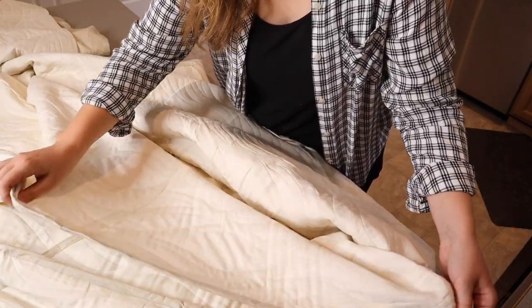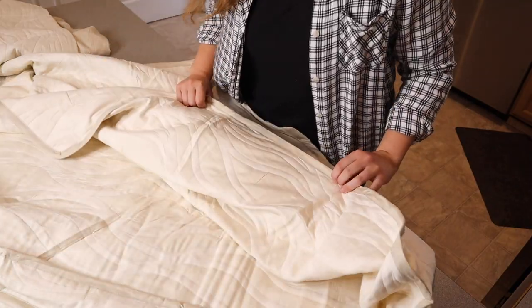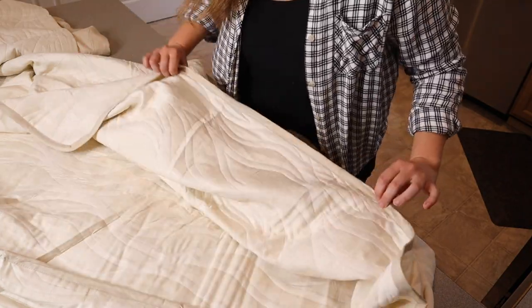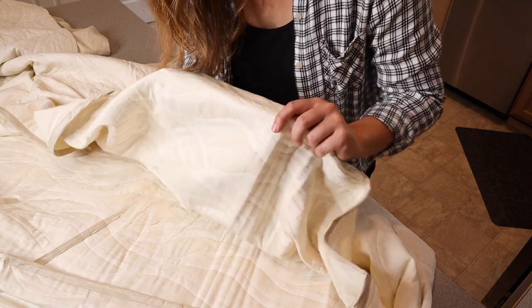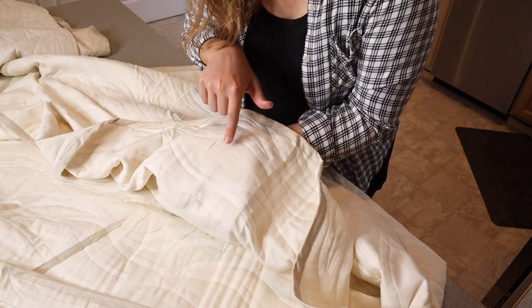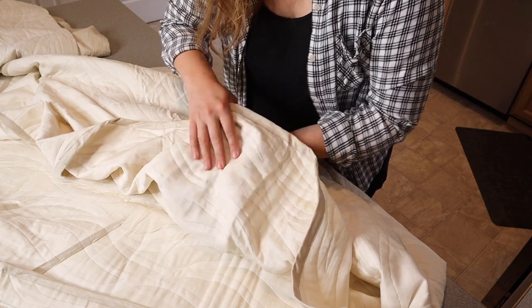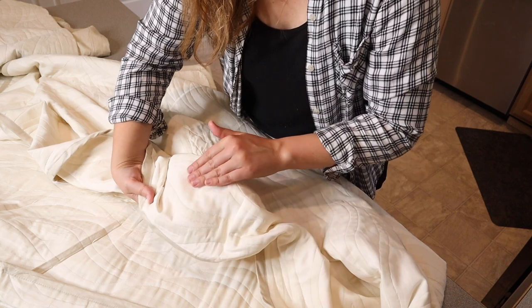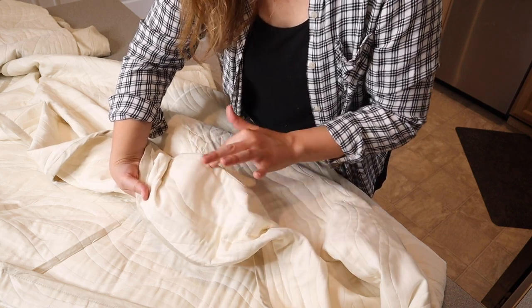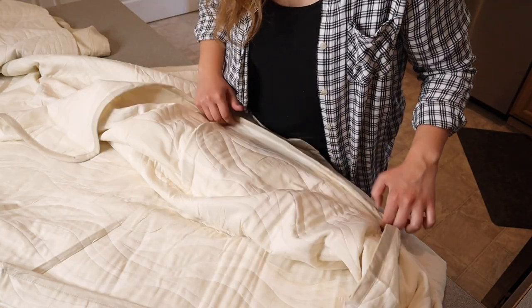Something I was drawn to about this quilt is that it's actually multi-sided, so you can use it on either side and it does look the same. You can see it's a little bit opposite — on one side the middle of the circle is more of a beige color and the outer part is white, and when you flip it around the middle of the circle is white and the outer part is more of that beige color. I really like that option of being able to flip it.